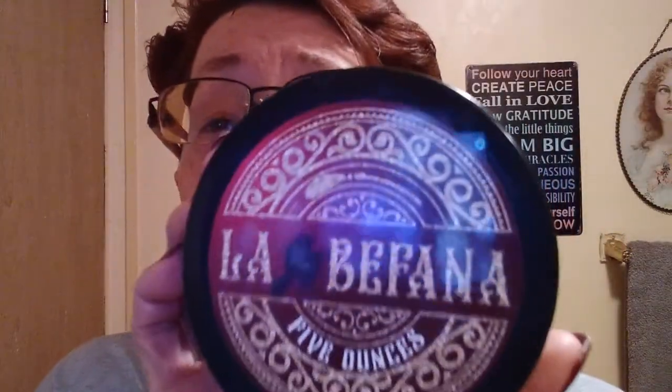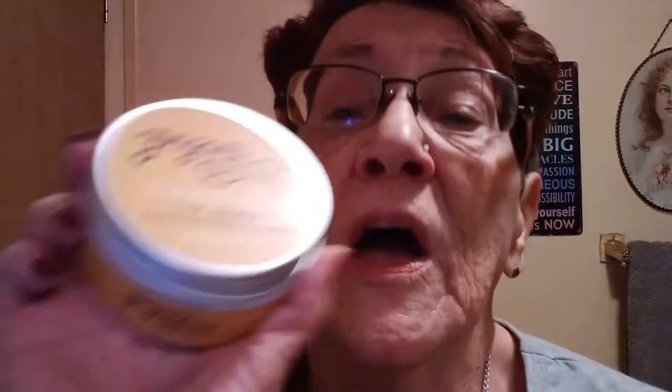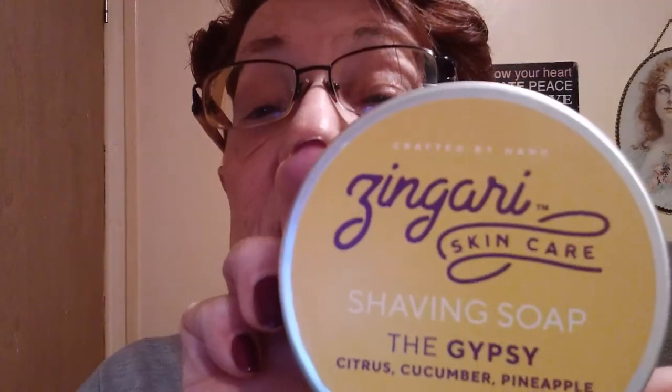At first I was going to choose La Bafana because I love this stuff - it's my favorite scent right now. But we're coming into the spring and summer months, so I wanted to pick a lighter scent. So if I was going to have to use this soap for the rest of the year, I chose Zingari Mann's The Gypsy. This is a beautiful citrus, cucumber, and pineapple scent, and it's just so, so fresh. That is the soap that I would choose.